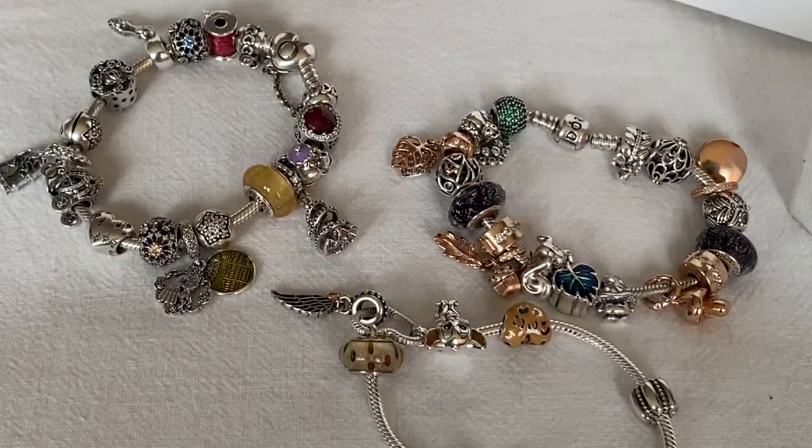I'll end the video here and in a future video I'll share the other Black Friday charms I purchased and the Pandora designs I've included them in. I hope you enjoyed this video — if you did, please give me a big thumbs up and leave me a comment. I love hearing from you guys. Take care, bye-bye.